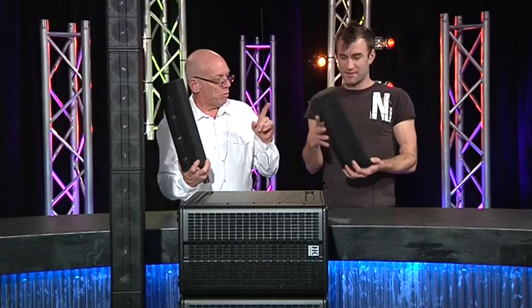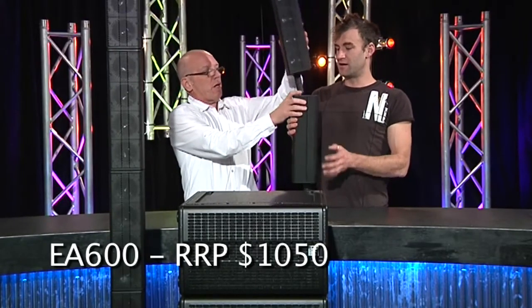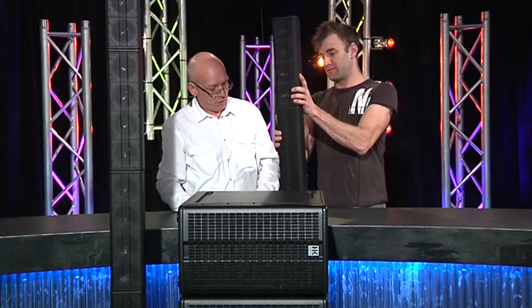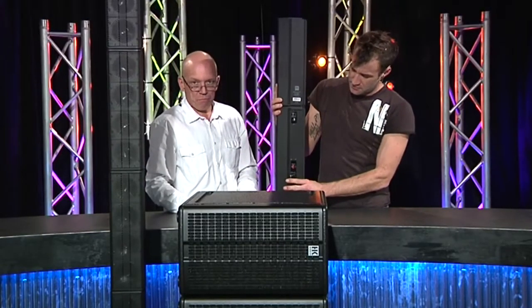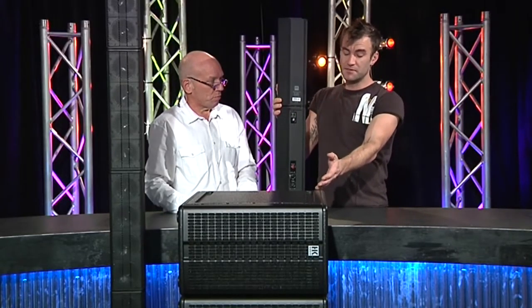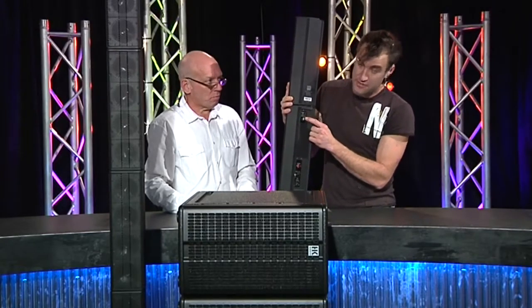Which then mates up with this guy, and this is an EA600 power amp. It's not a speaker — it's the same form factor, it looks like a speaker but it's not. You just connect it all together. You feed your audio in to the amplifier module, and this can run up to four of these mid-highs, or two of the subs, or two mid-highs and a sub. You tell it how many mid-high elements you're running with a little rotary dial on the side.